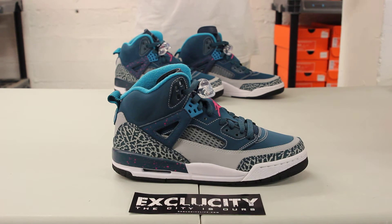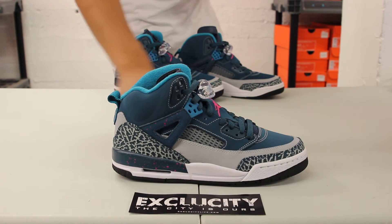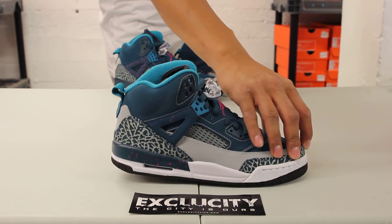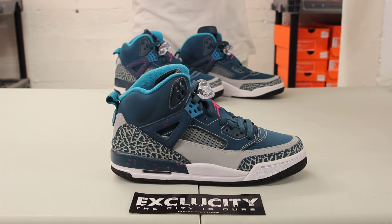The whole upper part of the shoe mixes Wolf Gray, dark emerald, some Fusion Pink, and turquoise. The cement print comes from the Air Jordan 3 on the toe right over here as well as on the heel. The whole upper part of the shoe takes the main shape of the Air Jordan 5 but borrows some elements of the Air Jordan 4 and 6.